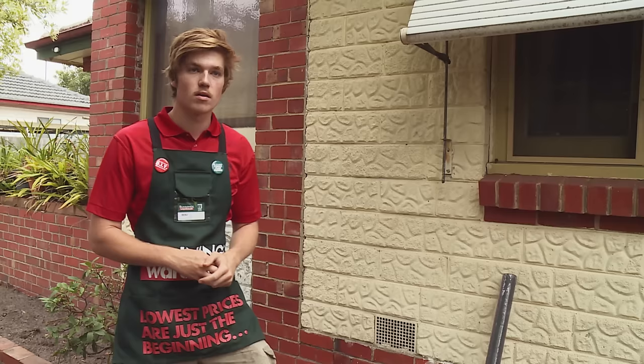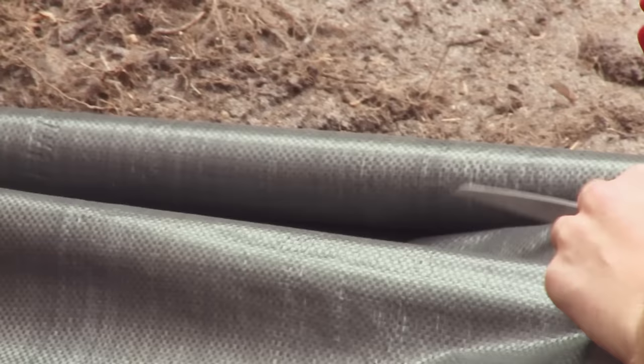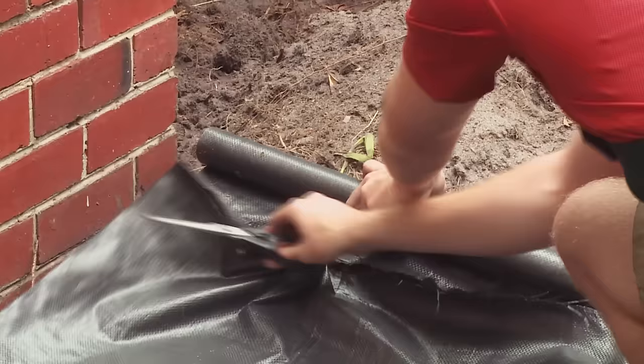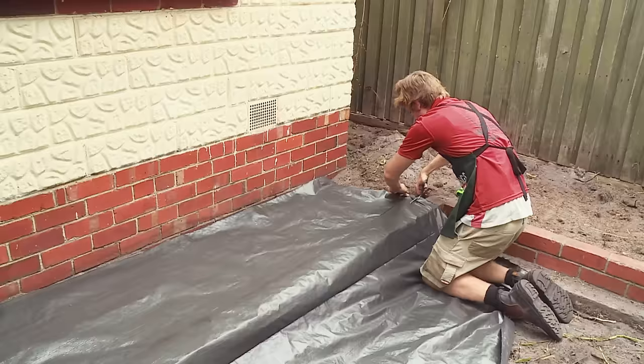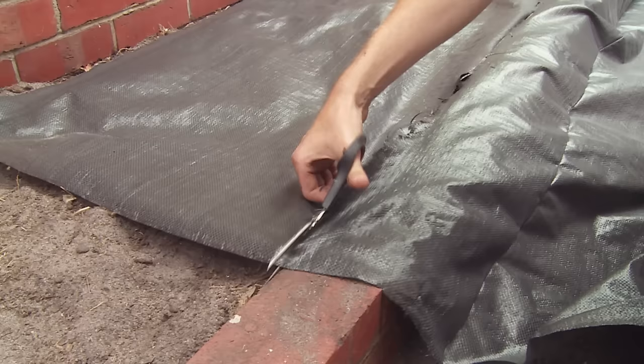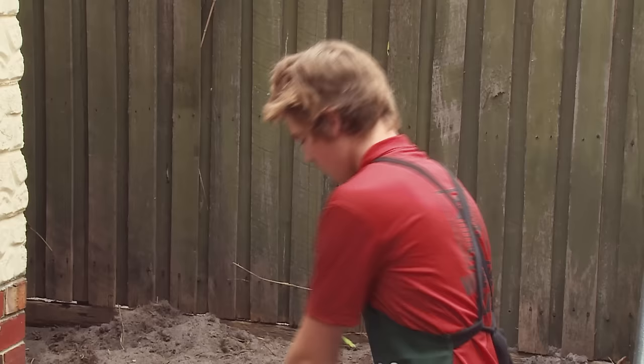I've already prepared my area by getting rid of any of the weeds to lay down the weed mat, so I'll just clear my stuff and let's get started. Now I'm going to cut the weed mat to size. Now that I've cut the length that I want I'm now going to cut the width. Now that I've cut my weed mat to size it's now time to secure it in.